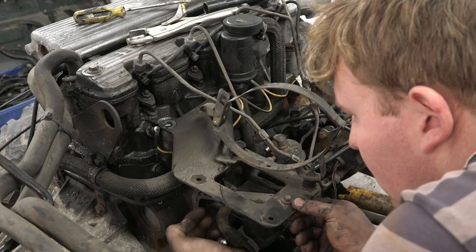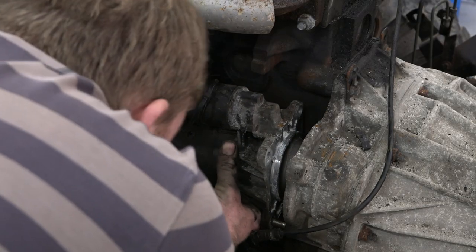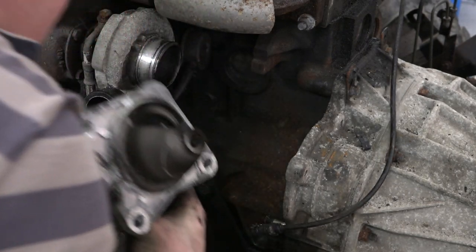Another part destined for the galvanisers is the air filter support bracket. In preparation for gearbox and engine separation, the starter motor is removed before attaching the engine to the hoist.